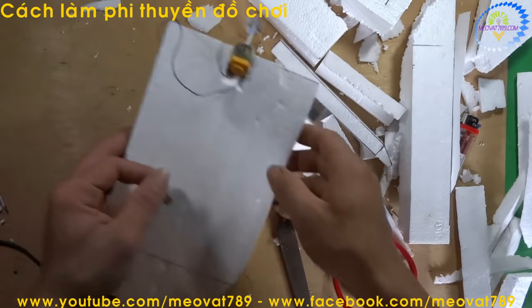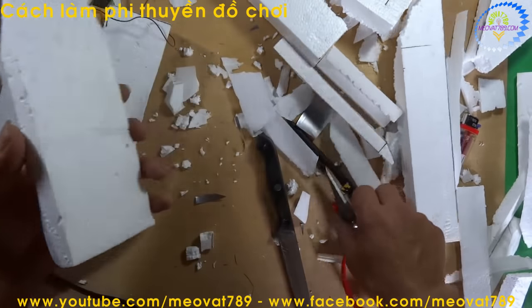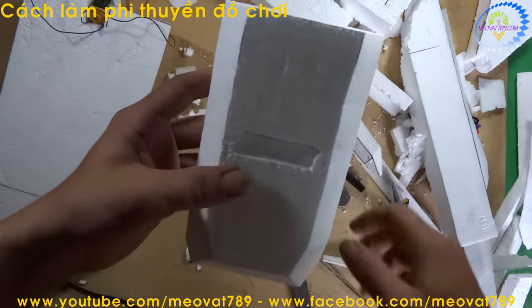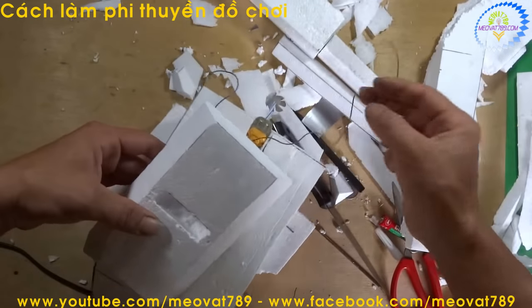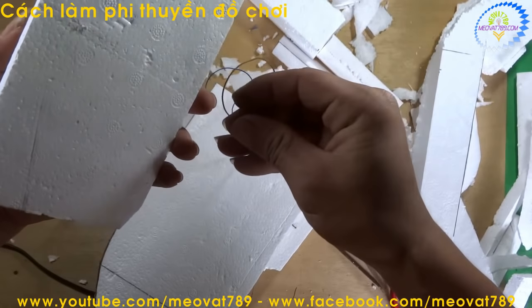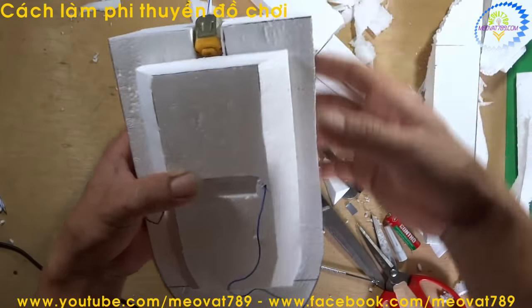We will use this as an electrical contact. Now we drill 2 holes from the top down through the hull. After drilling 2 holes, we thread the 2 motor wires up through the boat. Then we use the metal strip pieces to connect the two contact plates together.